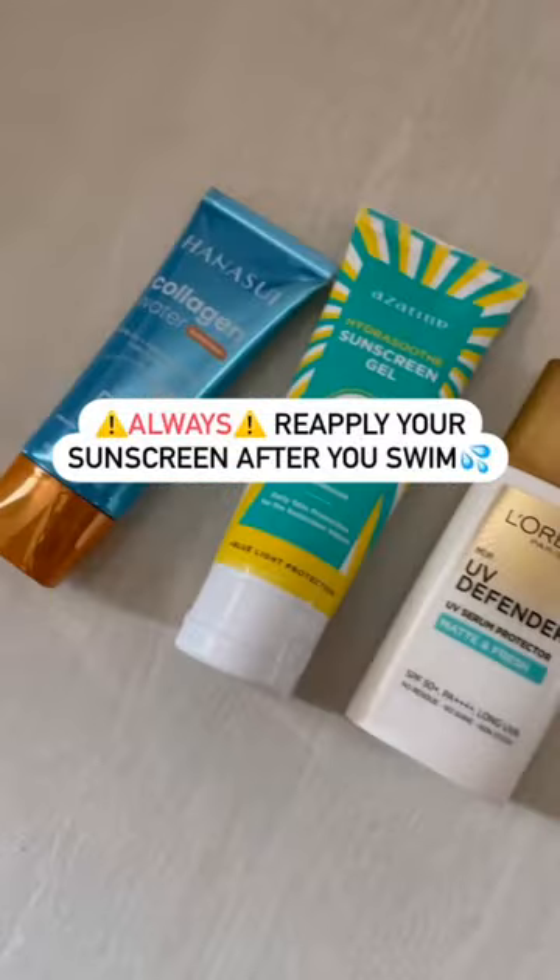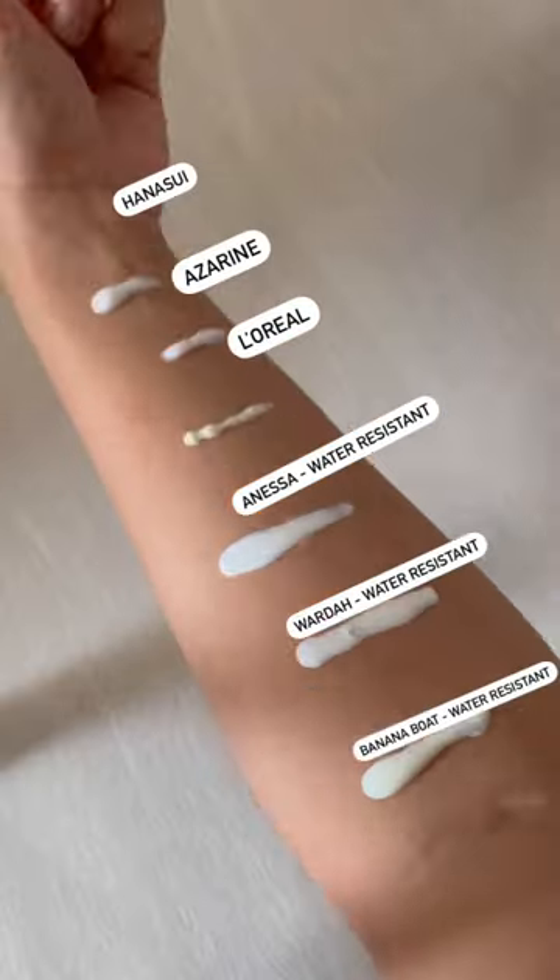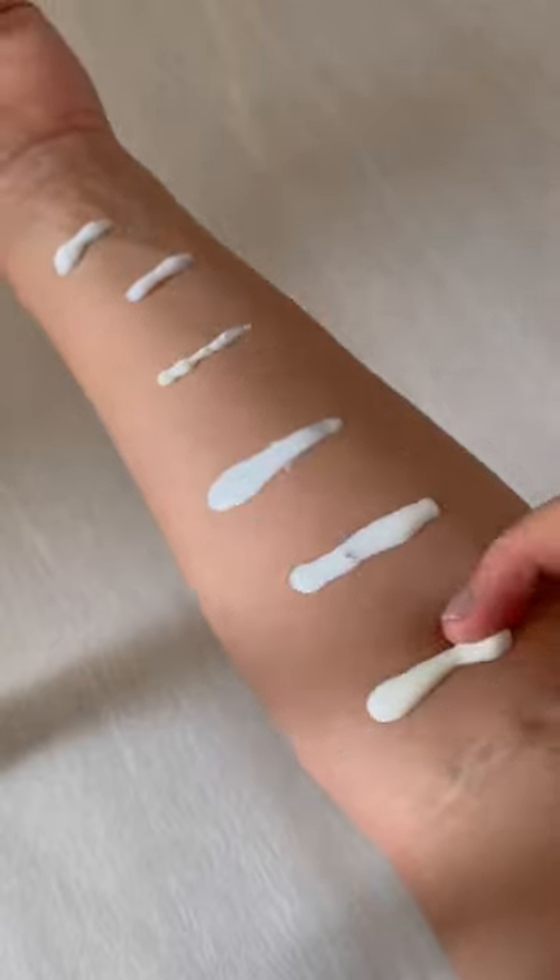Let me show you guys why you should reapply your sunscreen after you swim. I test out a total of 6 sunscreens, including 3 water resistant sunscreens.